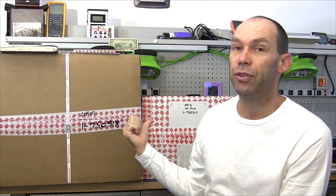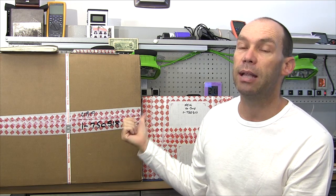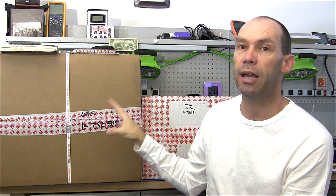But the power supply I'm certainly intrigued to see because I've not had one of those in my hands. So we're going to put that on the bench, have a closer look at it, and see how it operates.